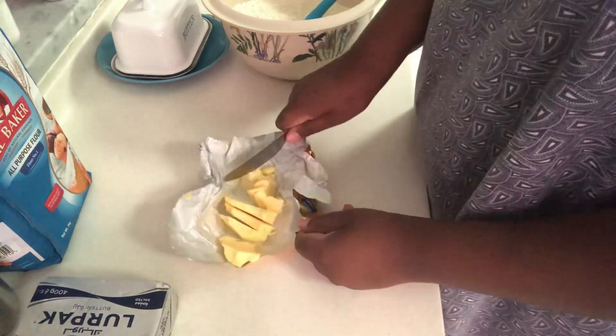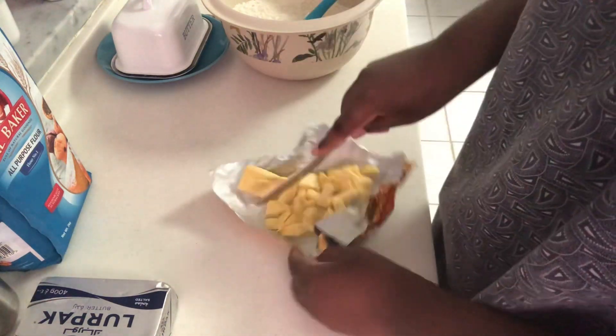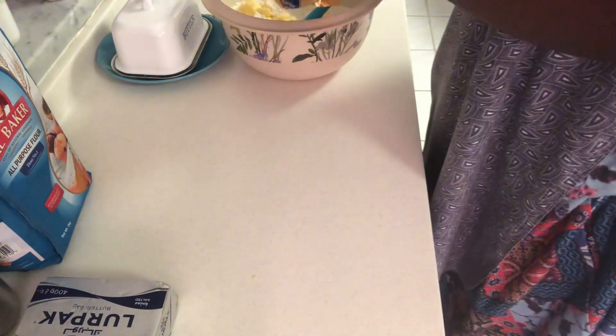First things first: it doesn't need kneading. Secondly, you don't need to leave it out to rise. It doesn't need yeast. When I ate it, it was actually my first time making it — I'd never eaten it before.